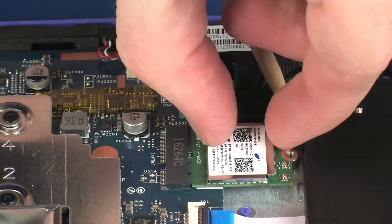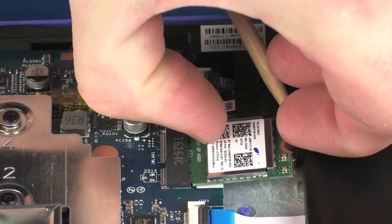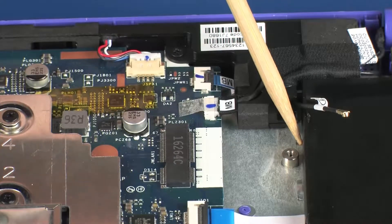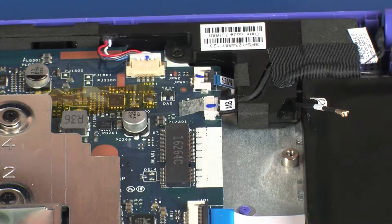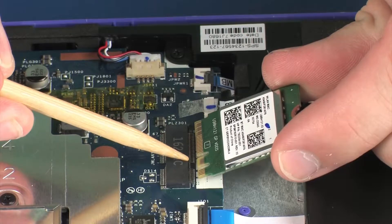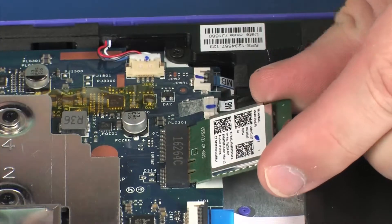Grasp the wireless LAN module by the edges and pull gently to remove it. Reverse this procedure to install the wireless LAN module. When installing the wireless LAN module, be sure to align the notch in the wireless LAN module with the key in the wireless LAN module slot in the system board.